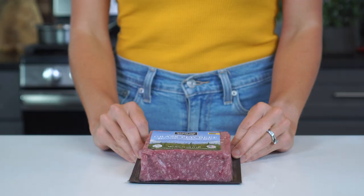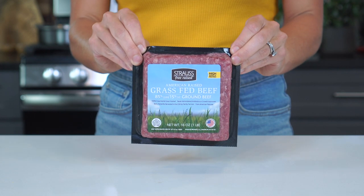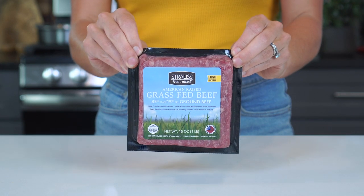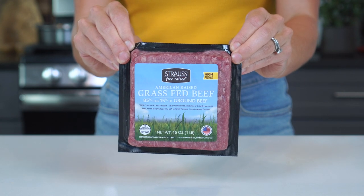Now that our peppers are cooking away, it's time to get started on the ground meat filling — it's really just like what you would put into a typical ground beef taco. I'm using 85-15 ground beef today, but you can also use a leaner or fattier type, or even ground chicken, turkey, or venison instead.